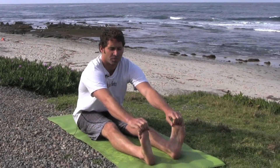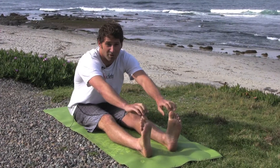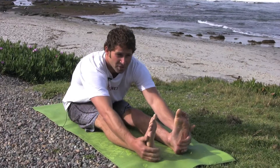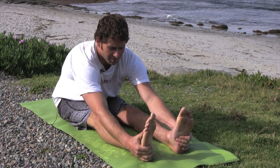Moving on from the Indian pose, your first sitting pose, you're going to go to a straight leg reach. Extend both your legs and reach for your toes. If you can reach your toes, good. If not, just reach for them. If you can, grab them and pull, stretching your hamstrings. Grab, reach, pull, remembering to breathe those deep, deep in and out breaths.